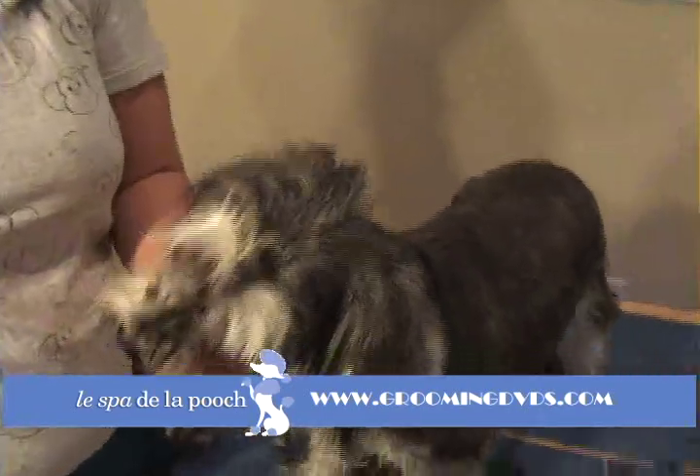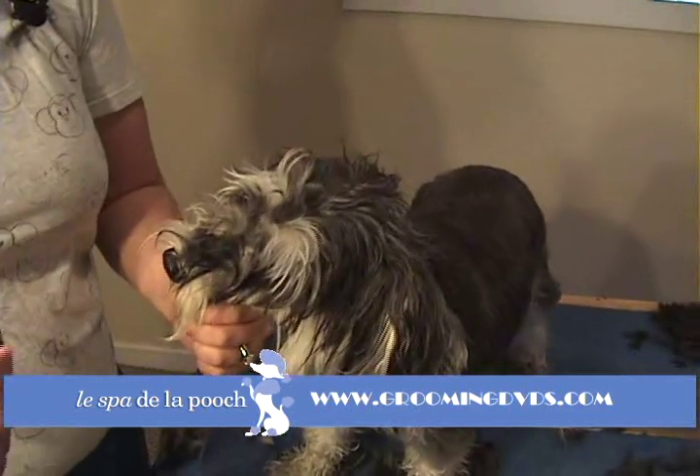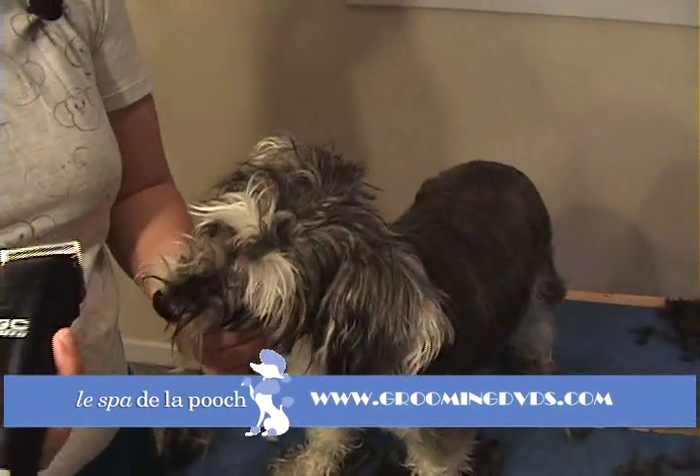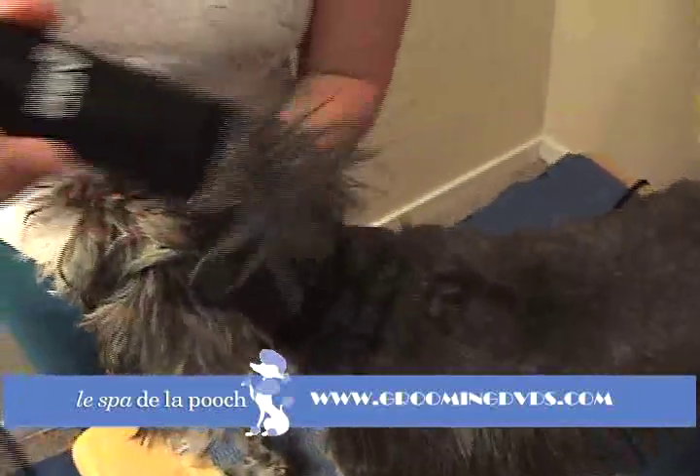Holding them under the chin here obviously doesn't hurt them. You're not yanking at it or anything, but it's just a good way to hold your dog's head still. Now again, you're just nice and flat, nice gentle pressure.